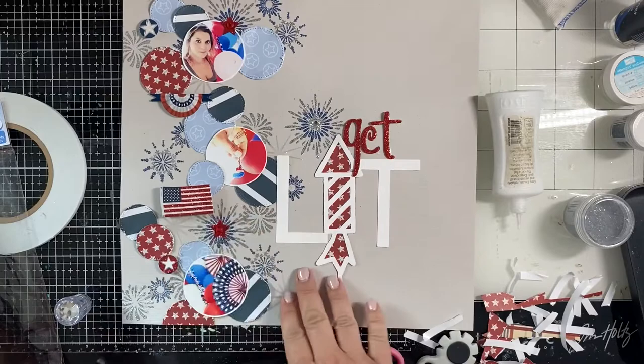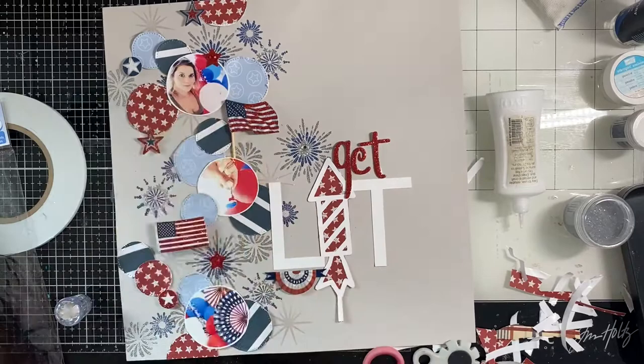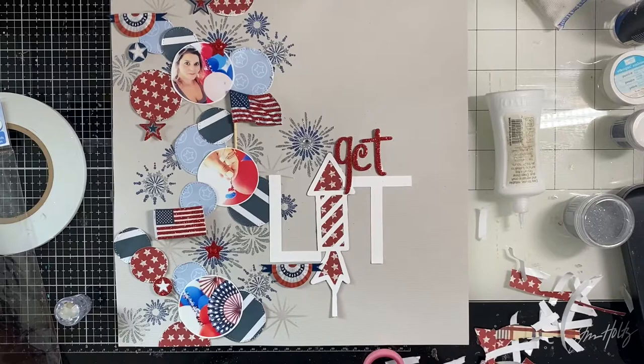I go to put in the flag with the post and I decide I want it right up next to where I stuck the banner, so I have to move that banner because it didn't look right to have two really 3D stickers right next to each other. I move it up to the top where it kind of mimics the circle I cut in half at the very top of the page. Off screen I add the journaling and that's about it.